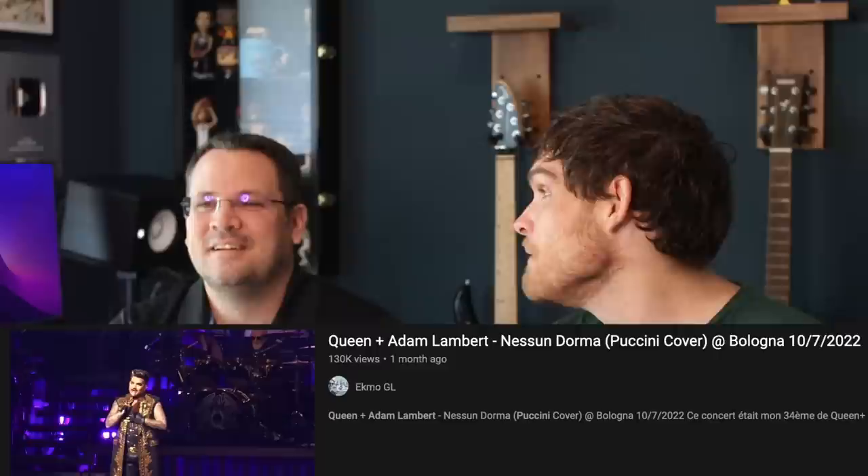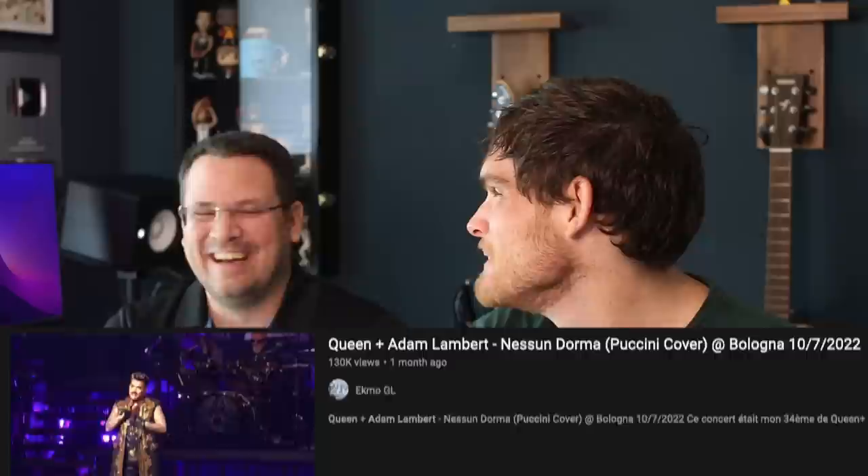I love that it says 'Puccini cover' - I don't know why that makes me laugh. Can you imagine if classical people were like, 'this is a Puccini cover' or a 'Mozart cover'? That's cool.